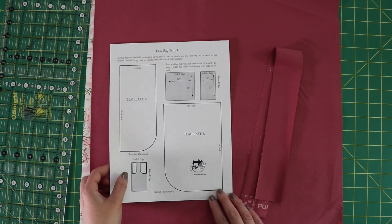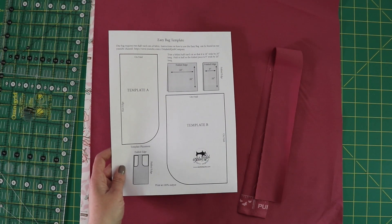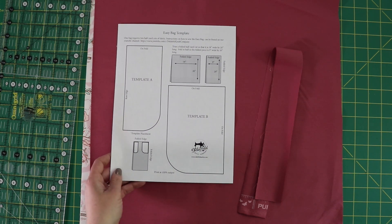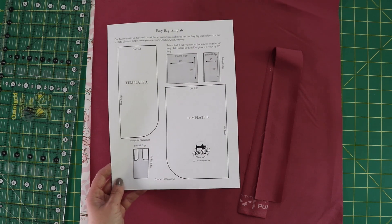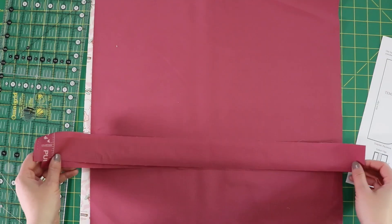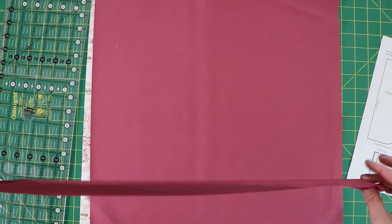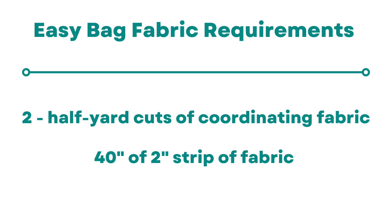To make this bag you're going to first need the template. We have this available for free on our website at www.delfieldquiltco.com, under free patterns and resources. For fabric, you're going to need a 2-inch wide strip that's about 40 to 41 inches. If you can cut it on the bias that's great, or if you have bias tape that works really well too.